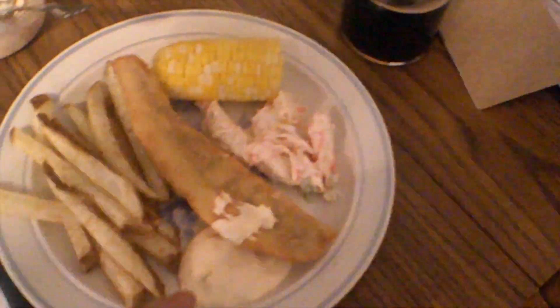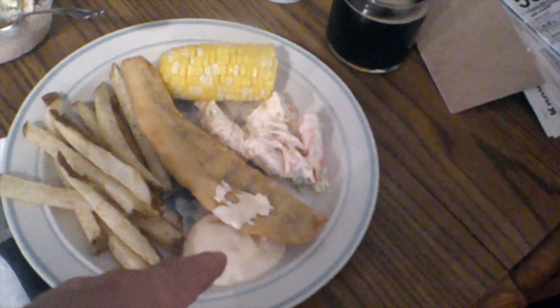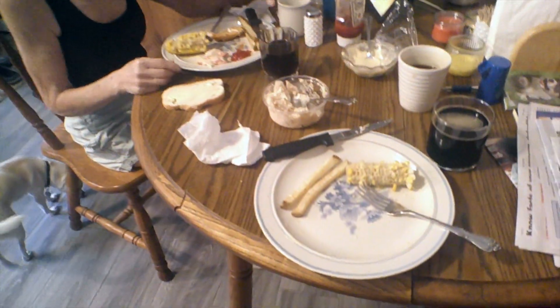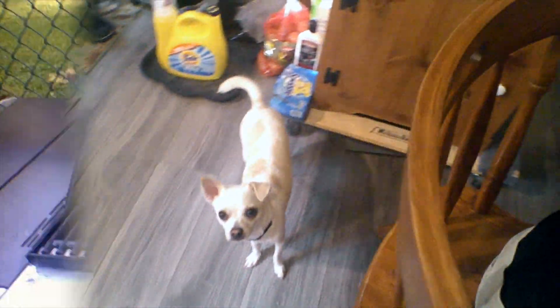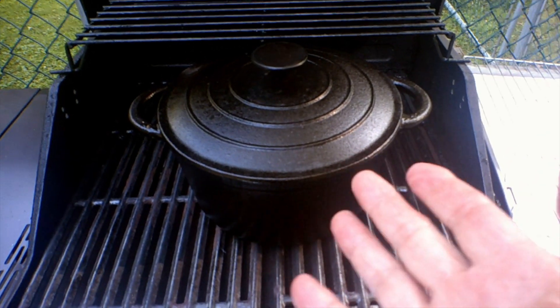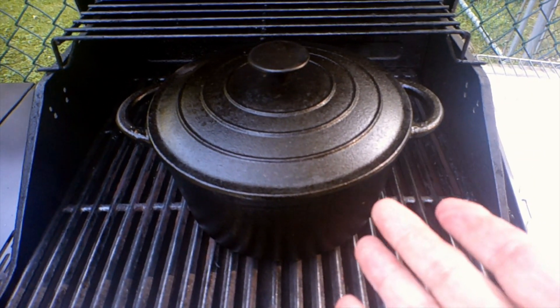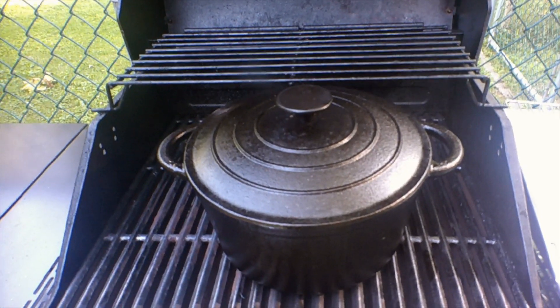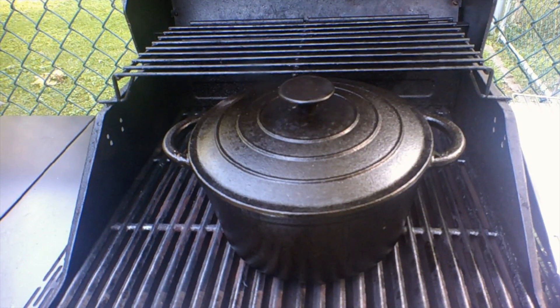We've got french fries, the perch, Hill Mac seafood salad, the corn, and homemade tartar sauce — because I don't like theirs. We use mayonnaise, Thousand Island, and some sweet pickle relish. And here we go. Bon appétit! The beauty of this is that's the cleanup — a rack and a tray. I'll let the oil cool, and then tomorrow I'll strain the oil and clean the pot again. You don't even have to do that, but I do. I like to get five or six uses out of the oil.